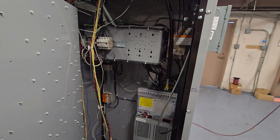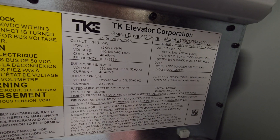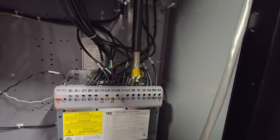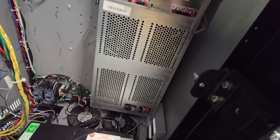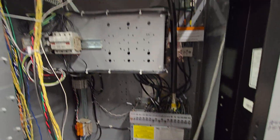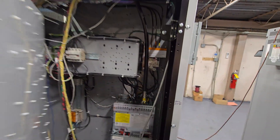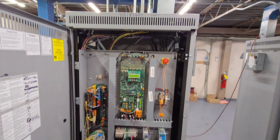Back here is the VF drive right here — green AC drive. It's all your connections. Seeing some contactors down there. Breakers. Very nice equipment. Let's close it back up.